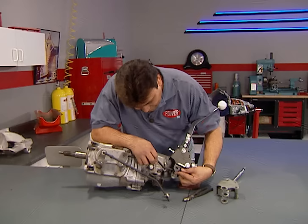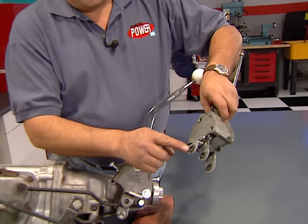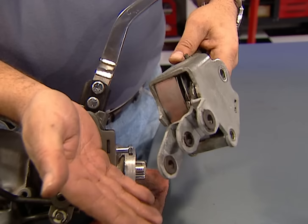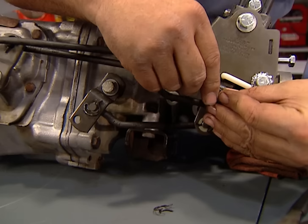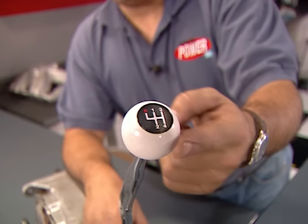A Hurst shifter was factory equipment in the Z28, but the problem is the rubber bushings on the shifter head — they reduce noise and vibration, but give you a sloppy shifter and the potential for missed gears. We're replacing it with a Hurst Competition Plus shifter, which uses nylon bushings to tighten things up. After checking for proper operation, it feels solid.